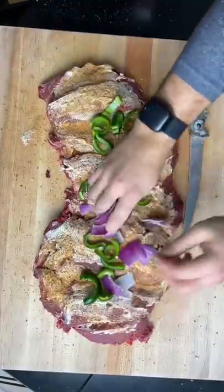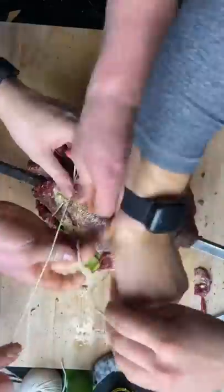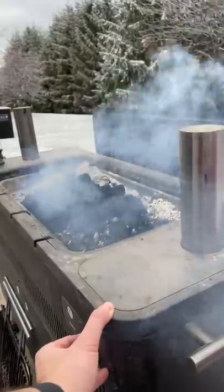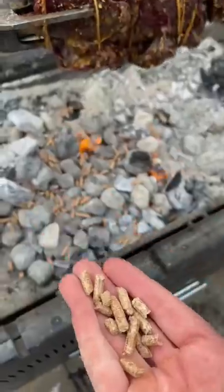Butterfly it open and cover it with compound butter. Roast up some peppers and onions in there, then wrap it up. Season the whole thing very well and throw it on the rotisserie over a live fire — you gotta keep a good eye on this.